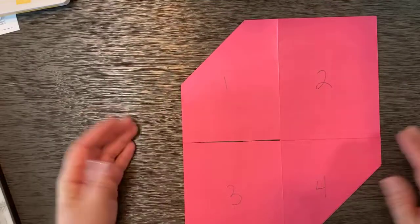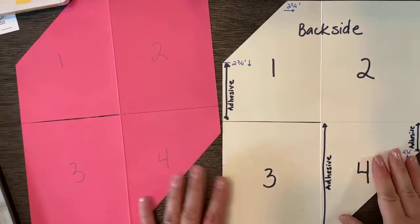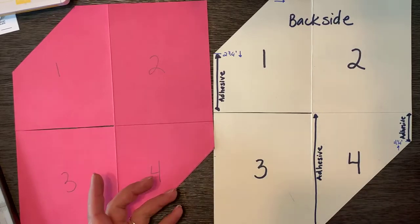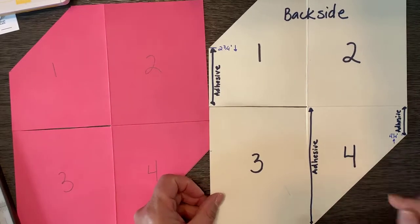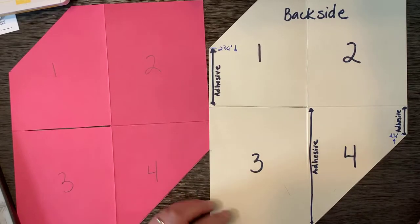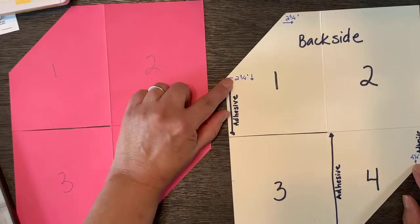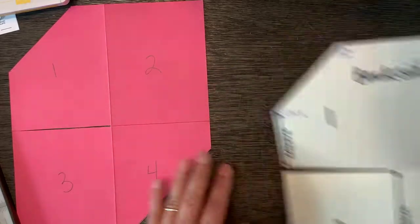This is your prep work before you fold it up. Let me bring in the little template that I made. This is what I'm suggesting you do when you make this for the first time — use a scrap piece of cardstock or copy paper and create these details on it so that when you want to make another one, it's easier. I've labeled the quadrants, reminded myself which is the back side and front side, put the measurements two and three-fourths and four and one-fourth, and added arrows showing where the adhesive goes. That's going to be our next step.